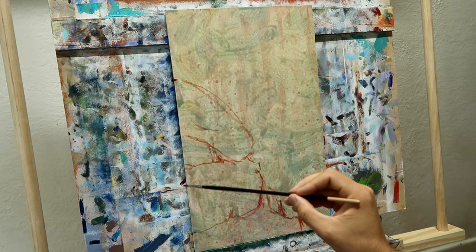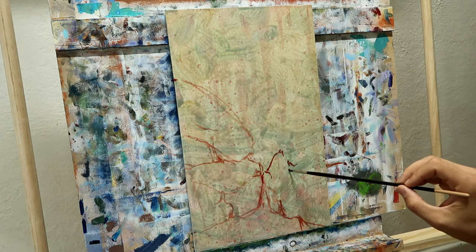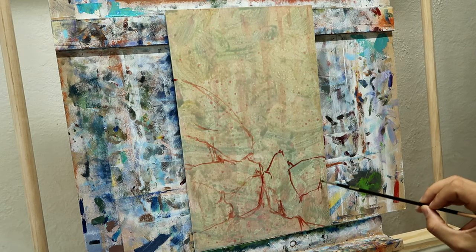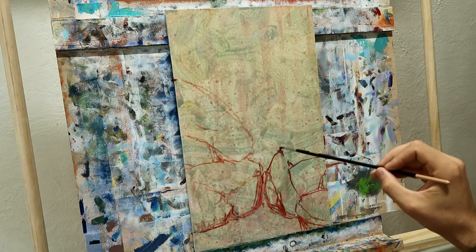We're diving into traditional paints. And I really recommend that if you only work digitally, you give this a shot.